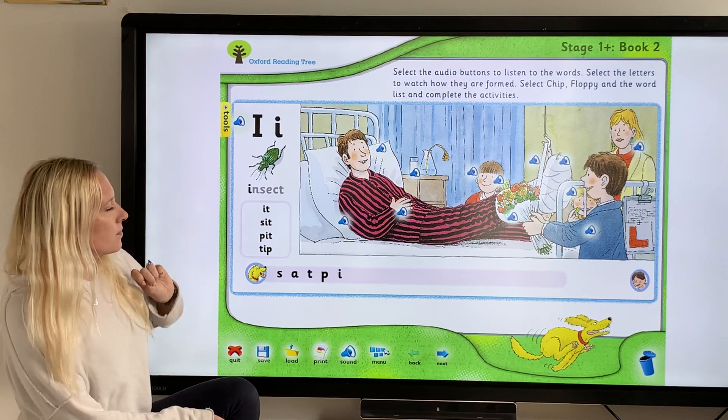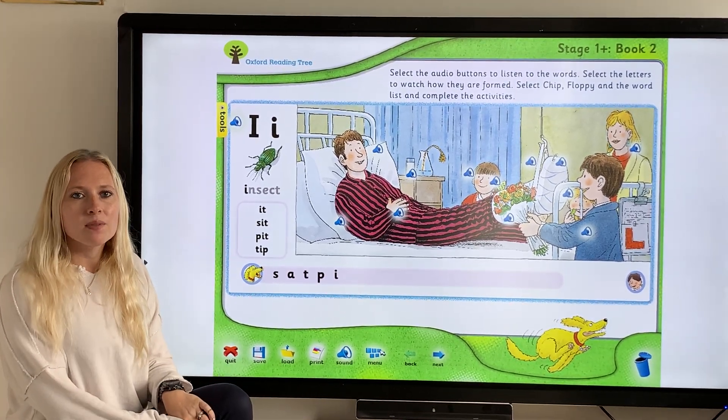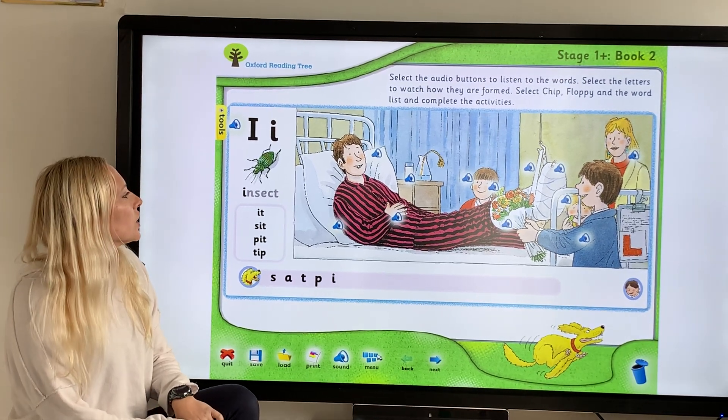Let's have a listen to our sound on here first, then we're going to look at our audio buttons. Let's listen — ih. Practice at home, say "ih". Good.